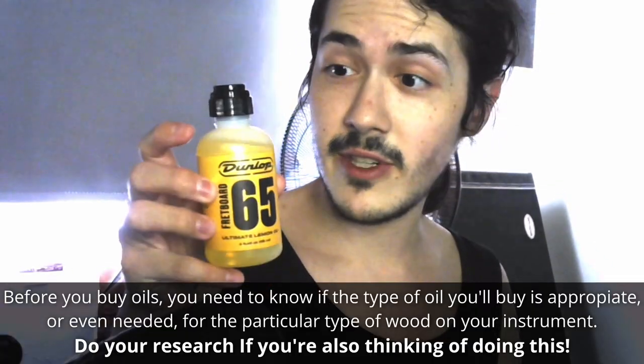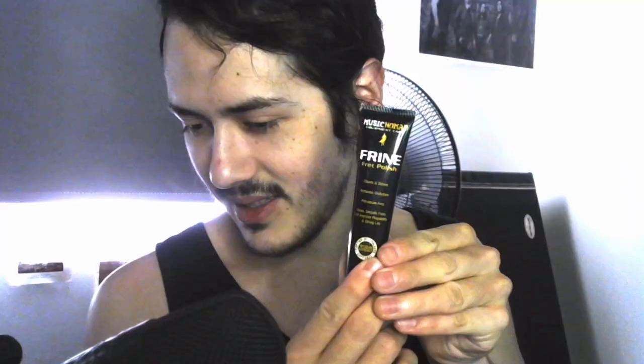Okay, so the first thing is lemon oil, which because of the bridge and the wood of my guitar is gonna come in very handy. What else do I get? Microfiber cloth, fret polisher — I bought the Music Nomad one. Can you focus on it? There you go, it has to be at the same distance that I am.